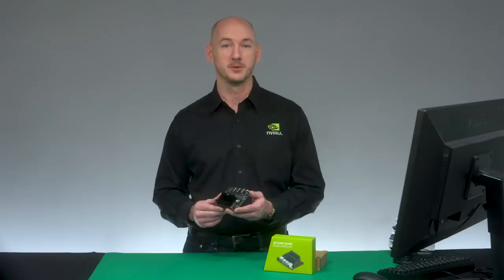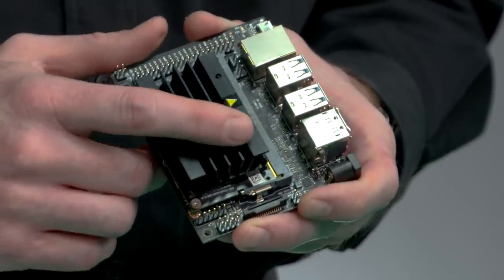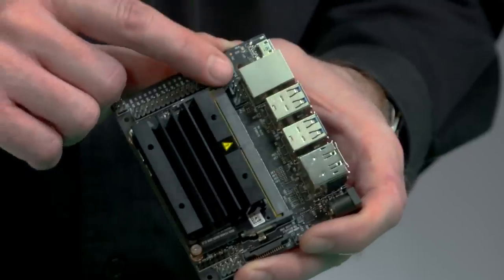If you want additional cooling, you can attach a 40mm PWM fan to these mount points on the heat sink, and connect its cable to this fan control header.